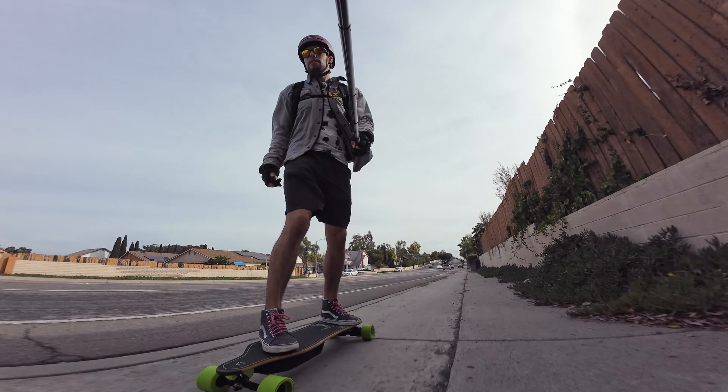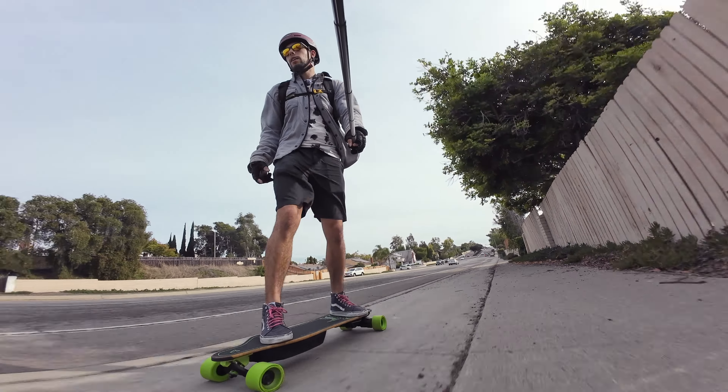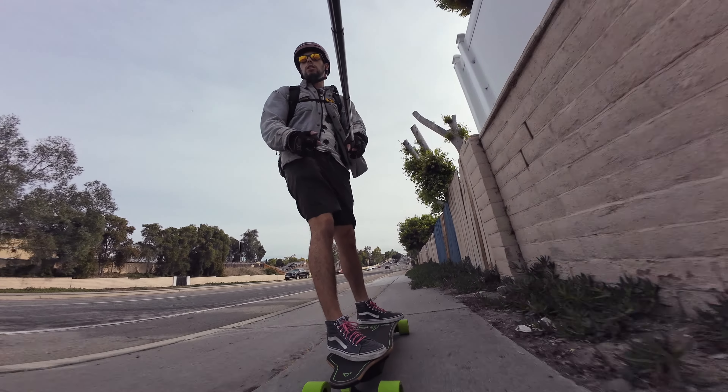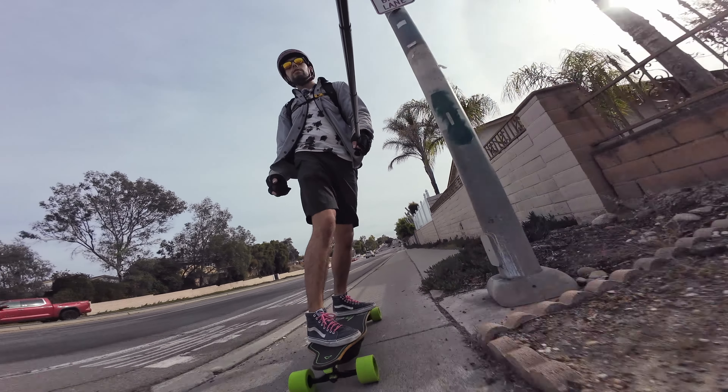The ESC feels pretty good so far. Acceleration is definitely a bit lacking, but I think it's probably turned down a lot in the lower speed modes since they have so much lower top speed.